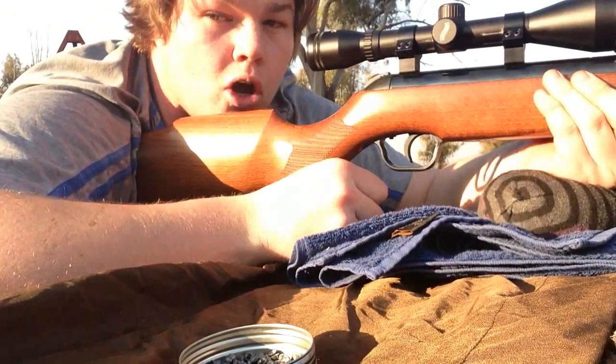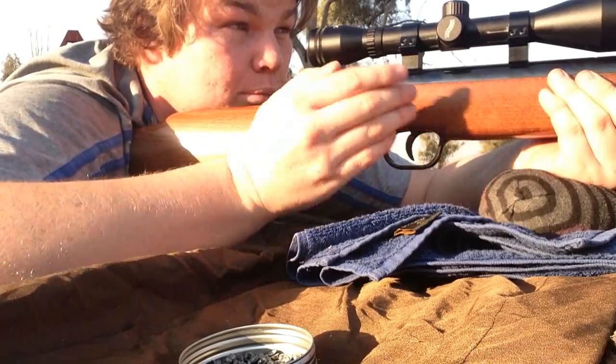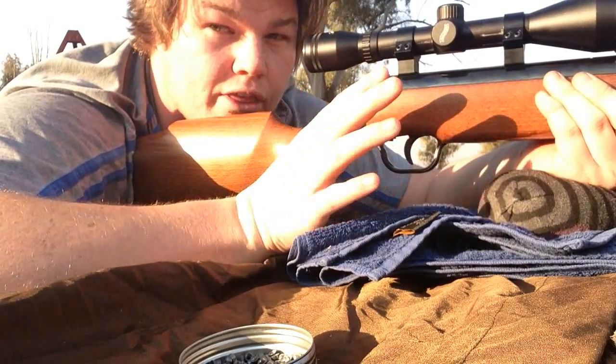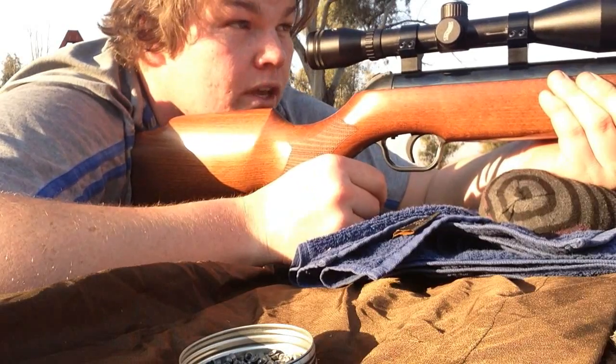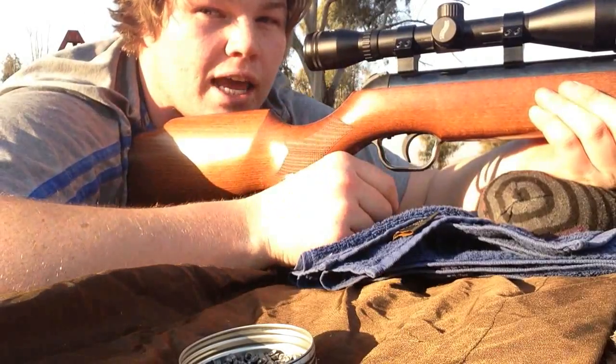Alright, we're at the 30 meter mark now. Got the same target backed up — approximately 30 meters from the muzzle. Let's see how we get on and see where that projectile lands.